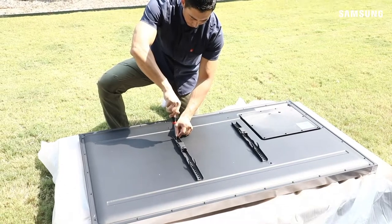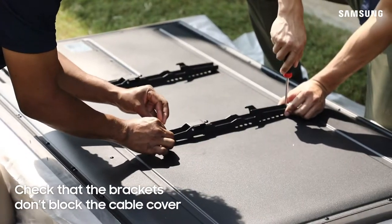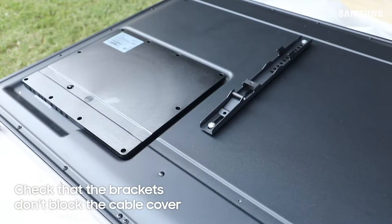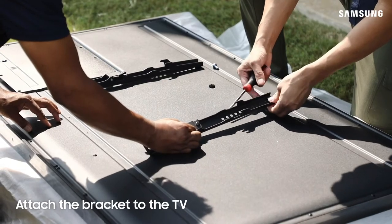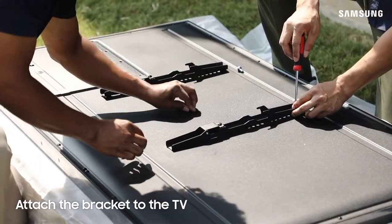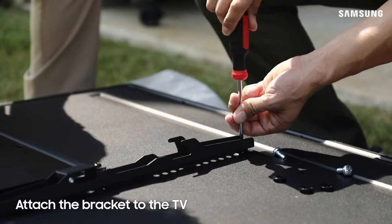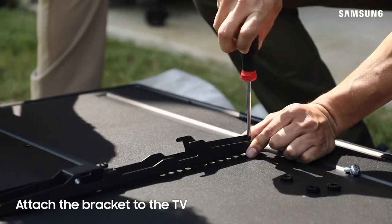Now, it's time to prepare the TV. Before attaching the wall mount bracket, make sure it won't interfere with the removal of the cable cover on the back. If it will, go ahead and connect the wires before attaching the bracket. Using four M8 screws, attach the other portion of the bracket to the TV. Be sure not to over-tighten these screws. This may require the use of the Samsung wall mount kit. Check the instructions that come with this kit.